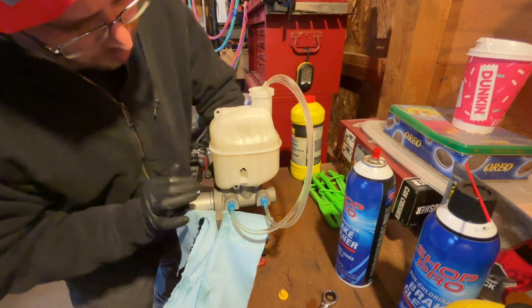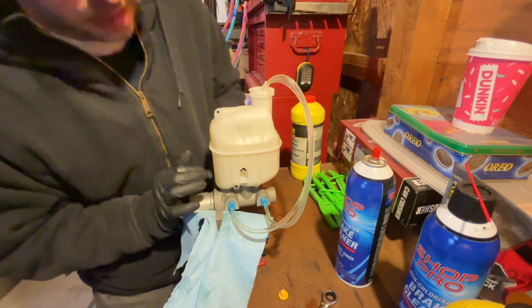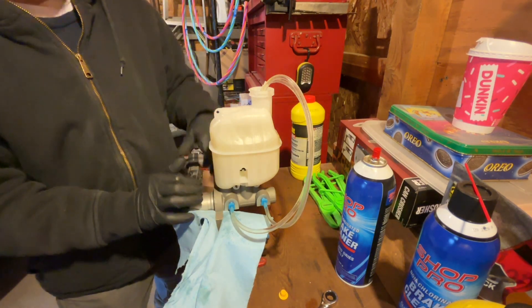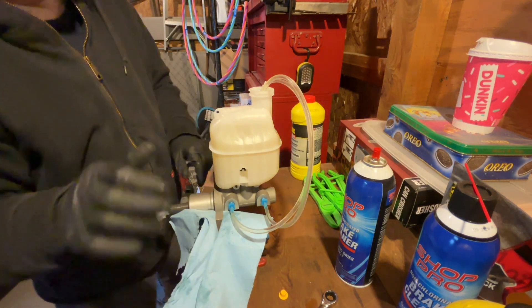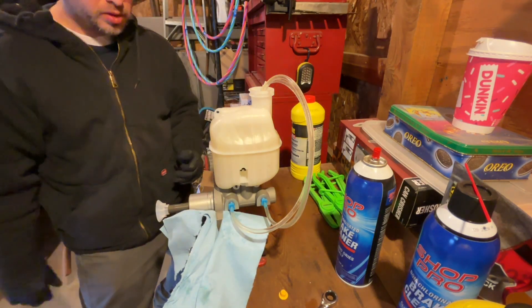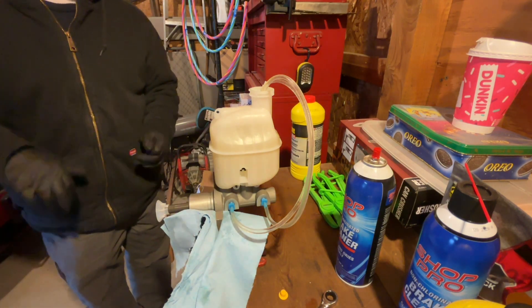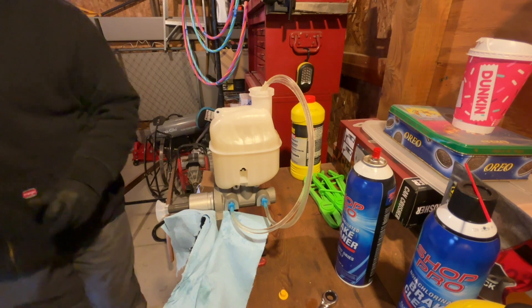Before there were micro bubbles, but now there are no micro bubbles at all — it's just nice and flowing. Now we can put it in the car and get ready to put the lines on.